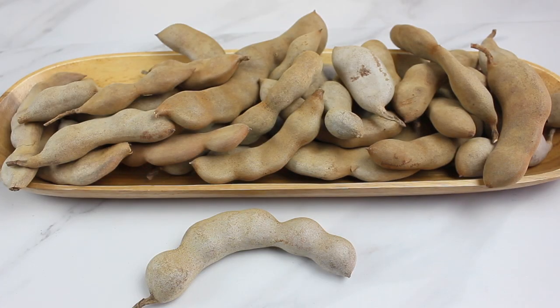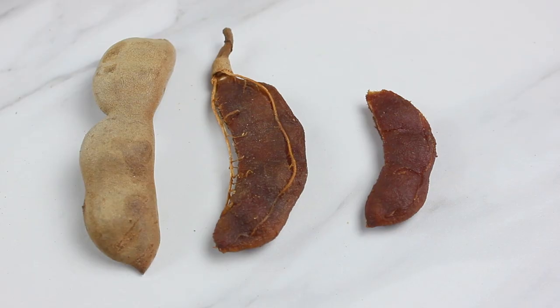Starting with the tamarind, of course — this is what it looks like. It's a fruit that grows on trees and it comes in a pod with sections that range in size. Each section is a seed and all you have to do is crack it open with your hands. You'll notice that the fruit inside is wrapped in a vein. Also, it's sticky to the touch, similar to the fleshy texture of a date.